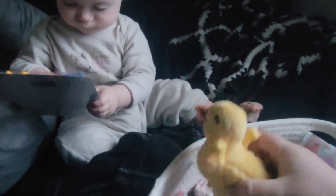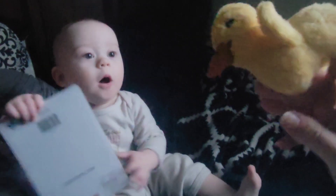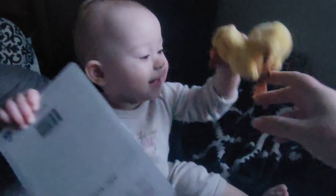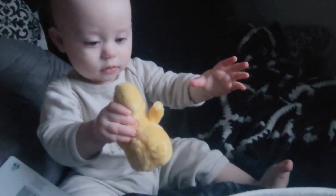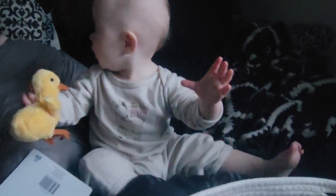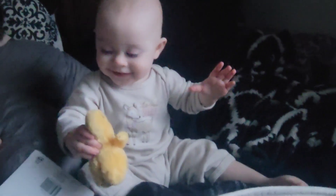You like those? Oh, the wrapping paper. What are those? She got really excited. Oh, the duck!